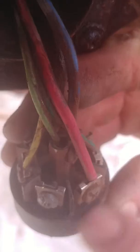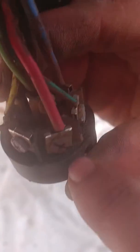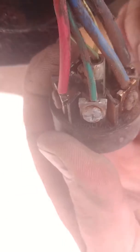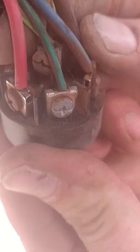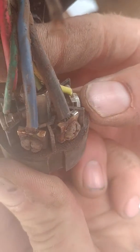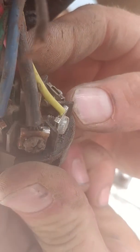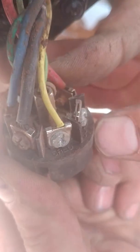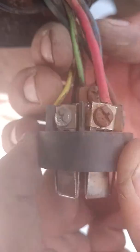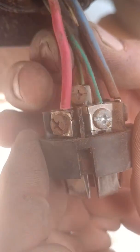Red goes on black, green goes on brown, blue goes on blue, black goes on white, yellow goes on five red, then the brown goes on three green, and then the light green goes to the ground in the center.